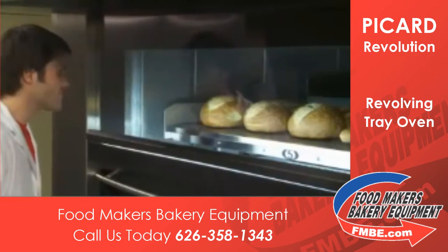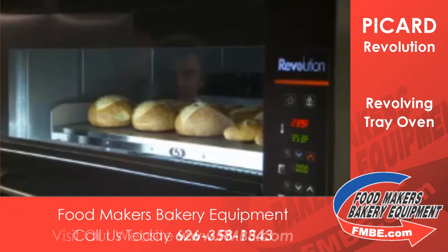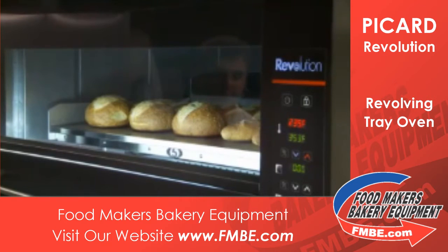The panoramic viewing window located above the door lets you oversee the progress of your baking without opening the door. So no heat loss.